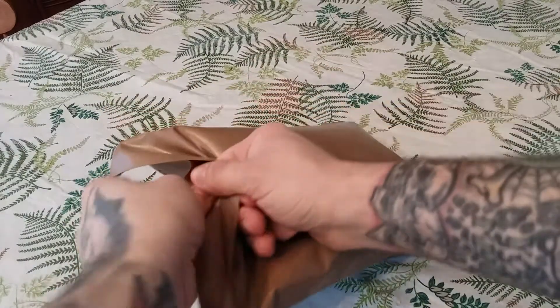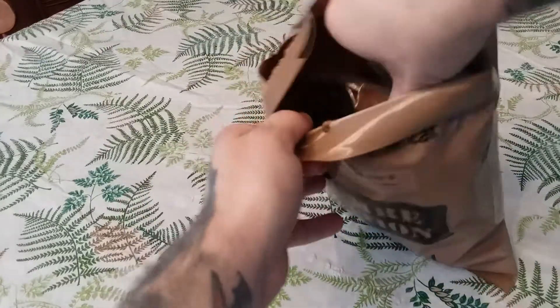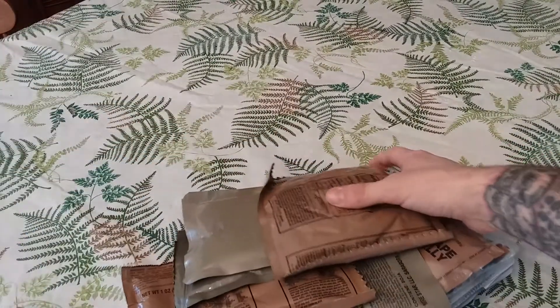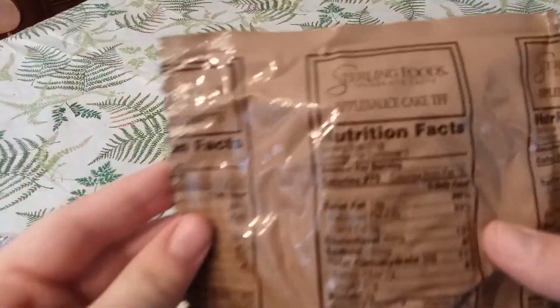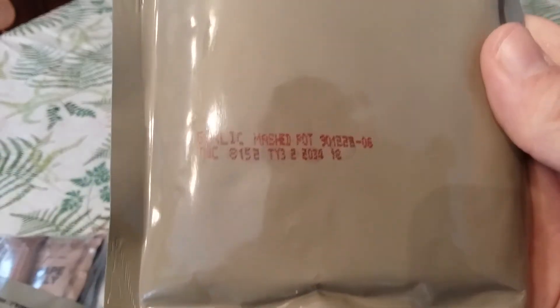I'm excited about this, I really am. I wanted to try Tuscan Beef since I've seen it on my menu. This thing is jammed full! First thing off the top is applesauce cake, trans fat free, from Sterling Foods — it's really delicious. And mashed potatoes, garlic mashed potatoes.